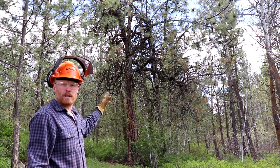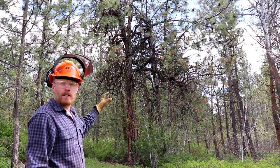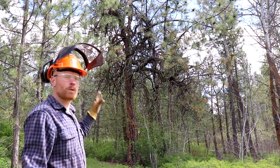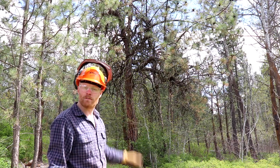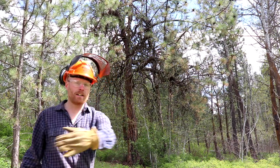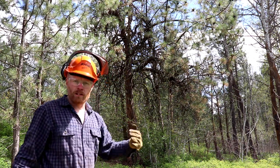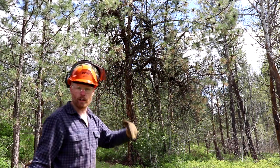This tree needs to come down. It's ugly. It's unhealthy. Look at the branches on the top — they're just going every which way. This tree is about ready to die anyway. It's hard to get a trailer back here and even a vehicle around on this old road. So this tree needs to come down. Let me show you how to do it.